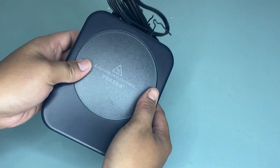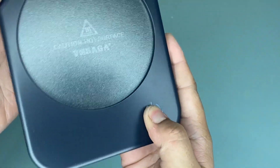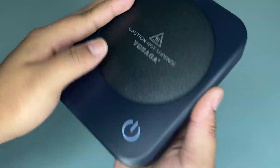I'm excited to share my honest review about this Vobaga coffee mug warmer. I've been using this mug warmer for quite some time now, and what I love about this product is that it is lightweight.